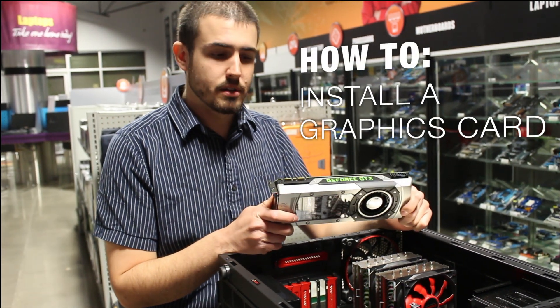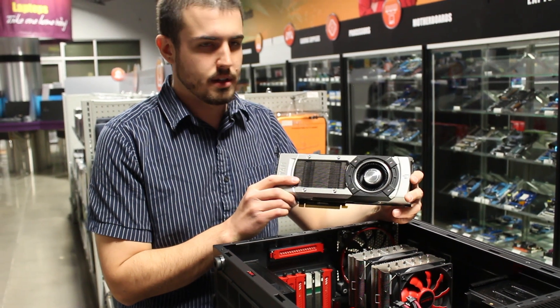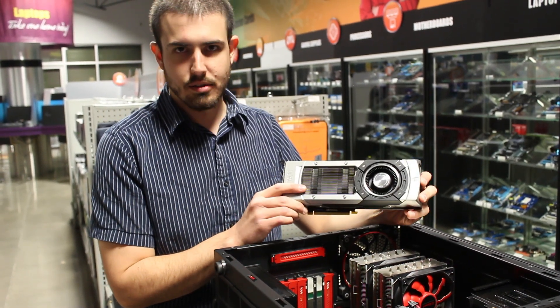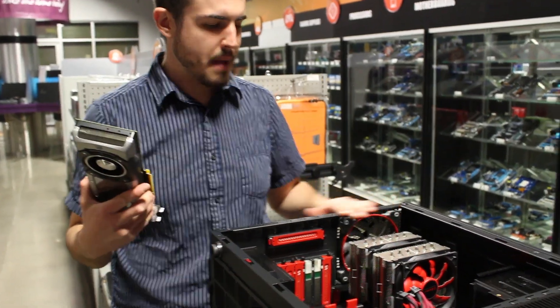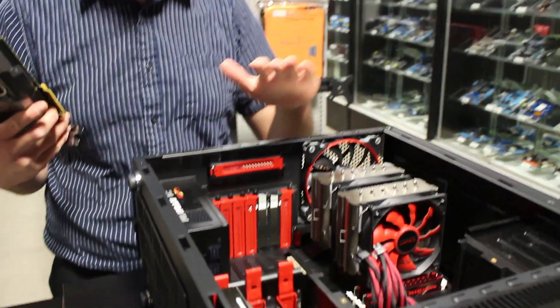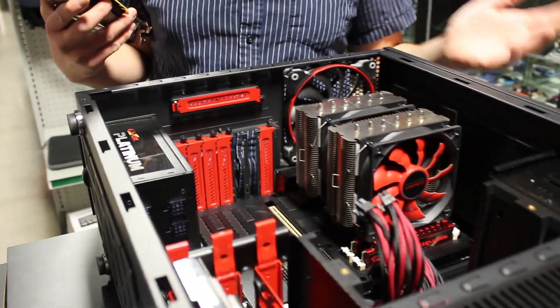Hi, I'm Nathan and today we're going to learn how to install a graphics card. I've got with me here the NVIDIA Titan, the highest end graphics card anybody's making at the moment. And we've got here Alex's desktop system. So we're going to be putting a really nice graphics card into a really nice system here. So let's start from the top.